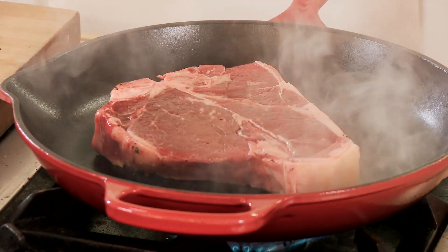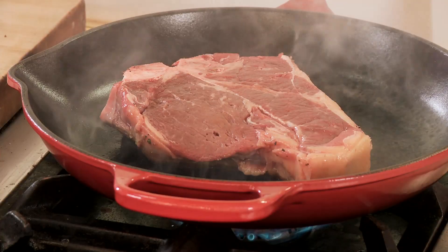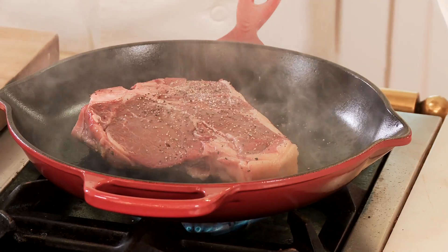We leave the meat in the pan until the steak releases itself from the pan, and then, and only then, can we turn it. If there's any resistance, we want that steak to continue to cook until it releases from the pan. We're going to season the second side before we flip the steak.